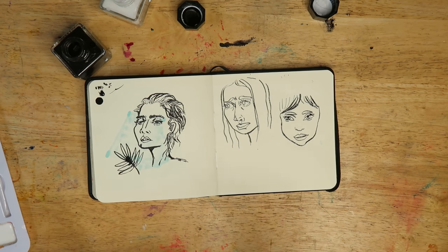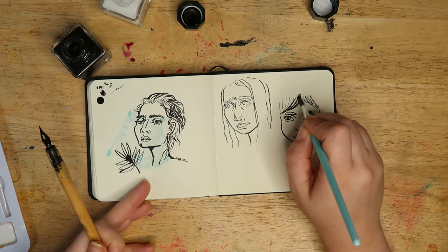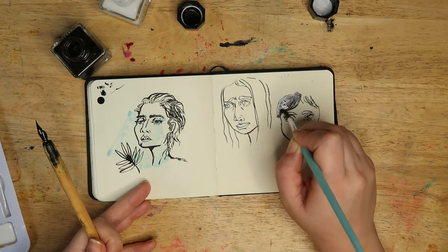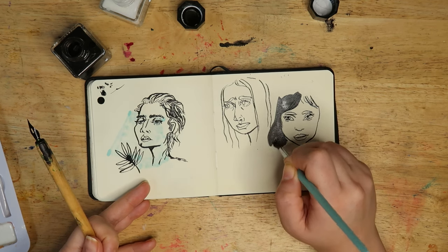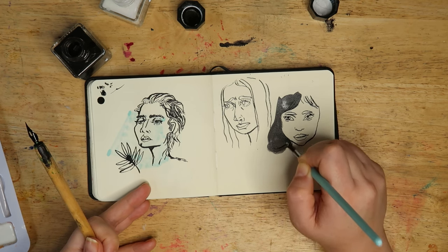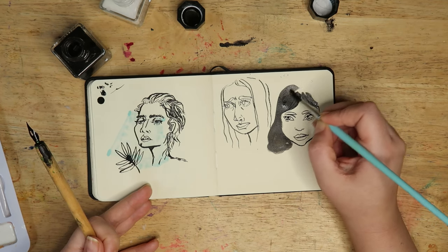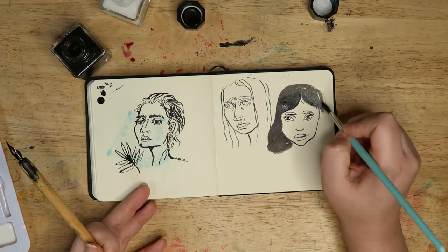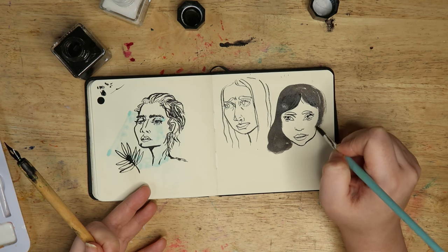Another thing you could do is use a brush with inks. I've heard that's what they do at Marvel Comics and that just sounds crazy to me — the amount of control of the brush you'd need is insane. But obviously people at Marvel are very good at what they do, getting to work on comics all day every day, so more power to them.